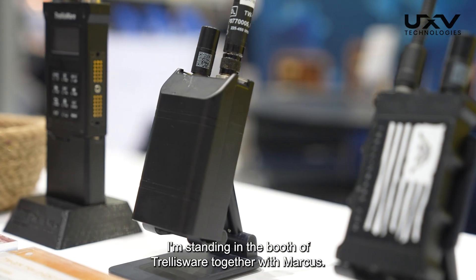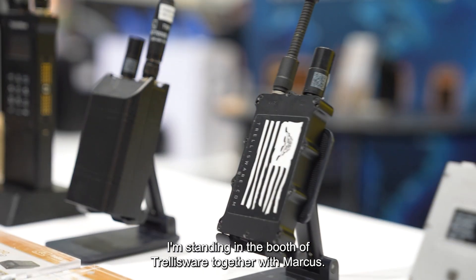Hi, I'm Frederik Fries, Chief Strategy Officer at USV Genologies. I'm standing in the booth of Trellisware together with Markus.